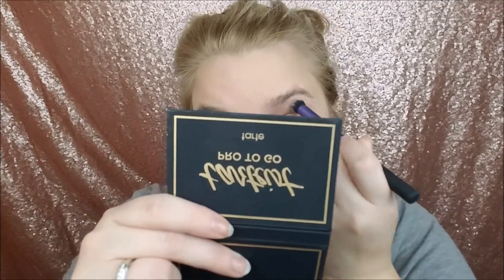These are really pigmented shadows, so beware when you're dipping into them. I'm going to go in with a fluffier brush and just diffuse out that dark color that we just added.